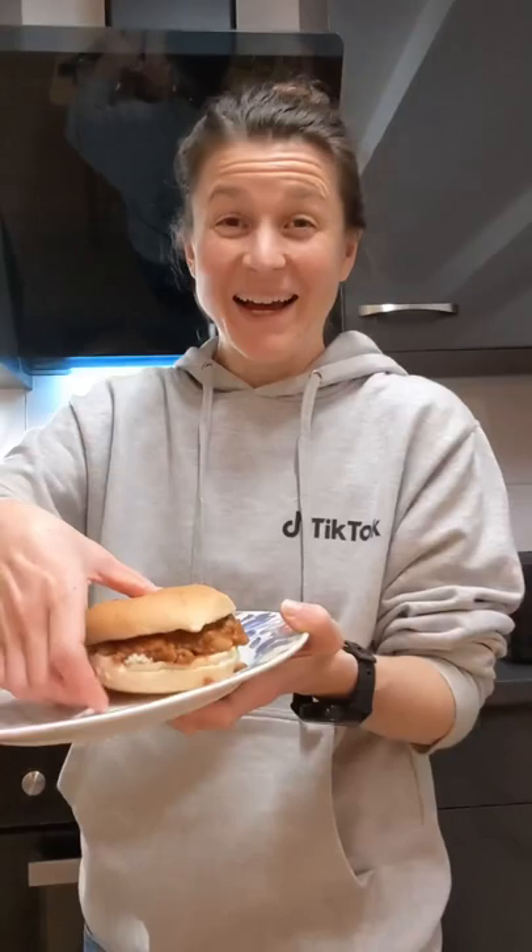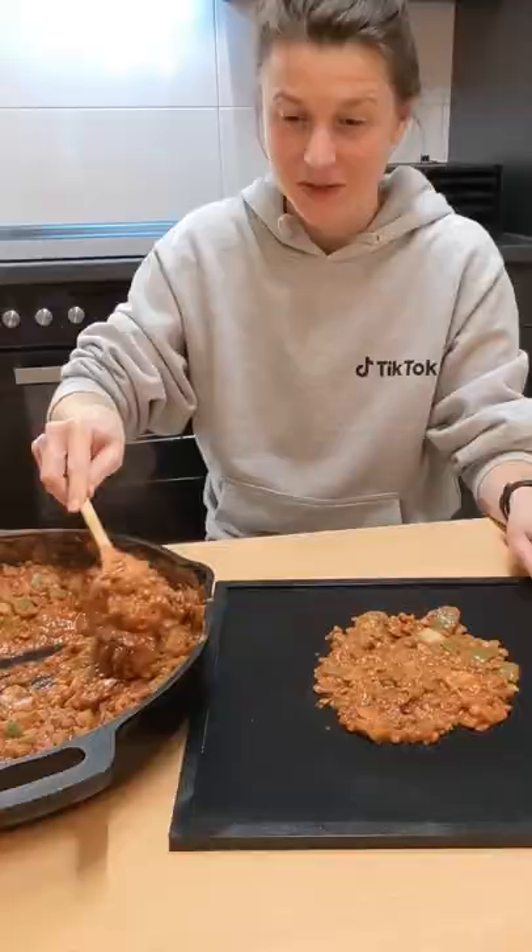We love a tasty home-cooked meal at the end of the day on our big adventures, and the off-season is a perfect time to come up with new recipes. Is it possible to dehydrate a sandwich? I decided to go all out and try something a bit risky.